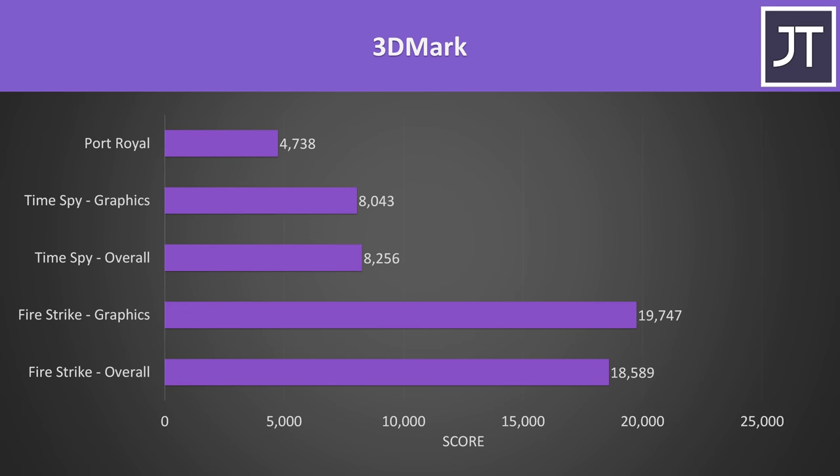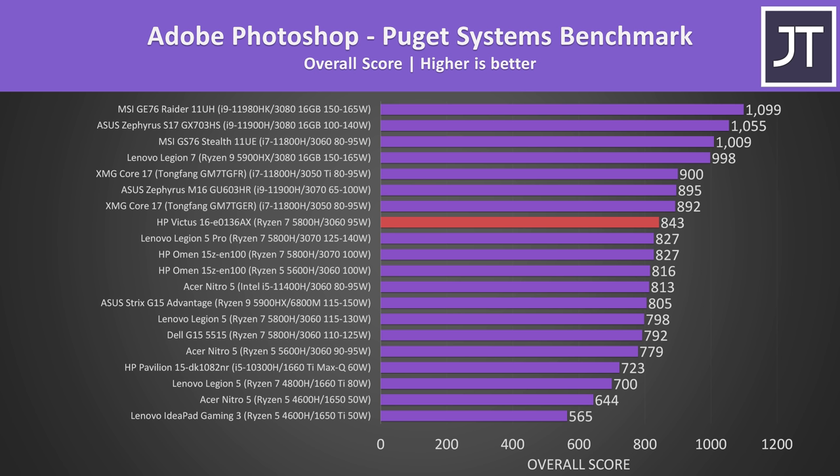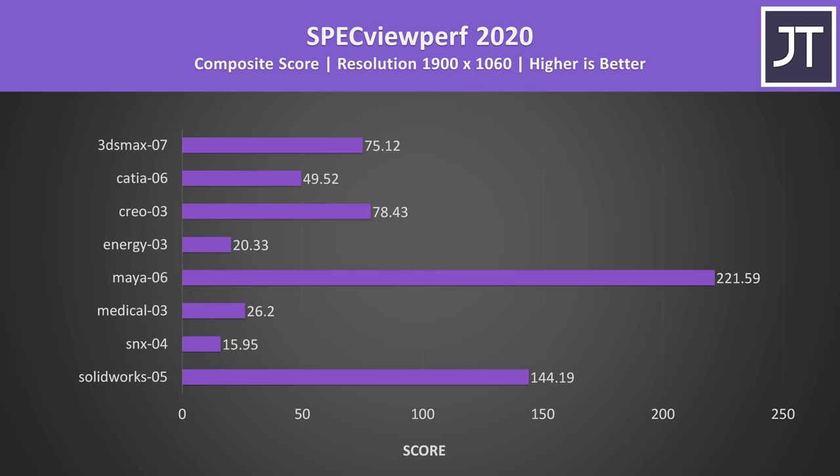Here are the 3DMark results for those that find them useful. In Adobe Premiere tested with the Puget Systems benchmark, the Victus 16 is one of the better results for an RTX 3060 laptop, which is interesting given the power limit is below others. The Victus was also ahead of some other Ryzen plus 3060 laptops in Adobe Photoshop, though this test typically favors Intel 11th gen. DaVinci Resolve is more GPU heavy, but despite the lower power limit it's still ahead of other 3060 laptops — likely owing to the Victus having faster X8 memory out of the box. Others like the Legion 5 and Dell G15 have slower X16 memory, so they're behind despite more GPU power. I've also tested SPECviewperf which tests various professional 3D workloads.